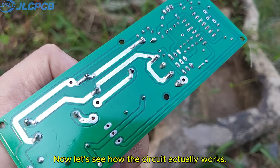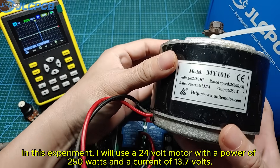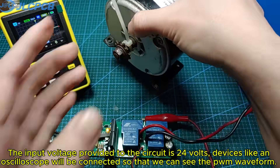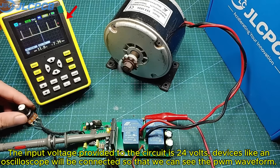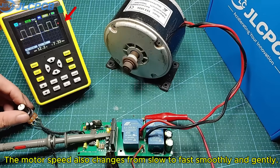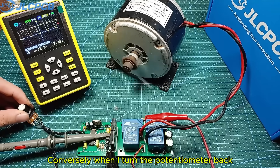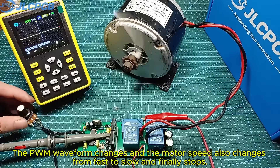Now let's see how the circuit actually works. In this experiment, I will use a 24V motor with a power of 250W and a current of 13.7A. The input voltage provided to the circuit is 24V. As I adjust the potentiometer, the PWM waveform also changes from small to large. The motor speed also changes from slow to fast smoothly and gently. Conversely, when I turn the potentiometer back, the PWM waveform changes and the motor speed also changes from fast to slow and finally stops.